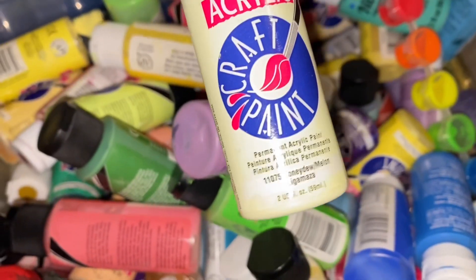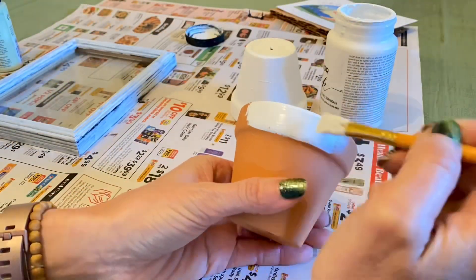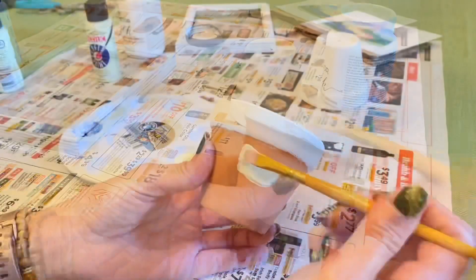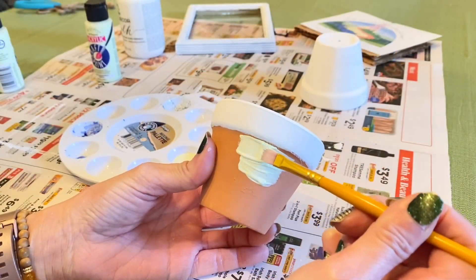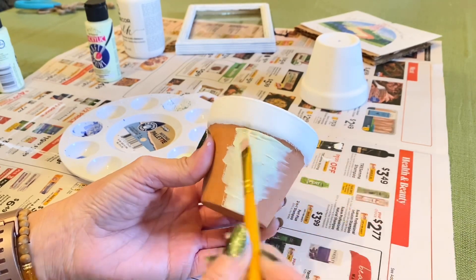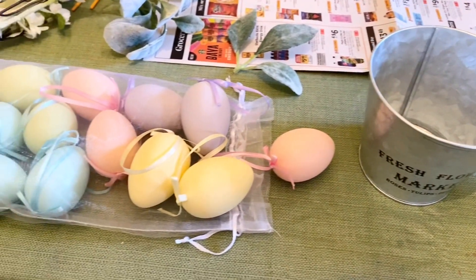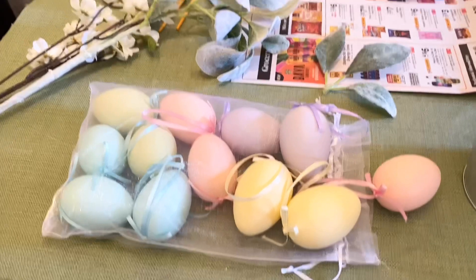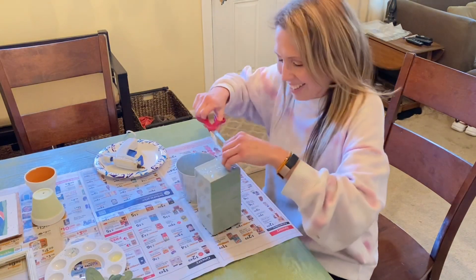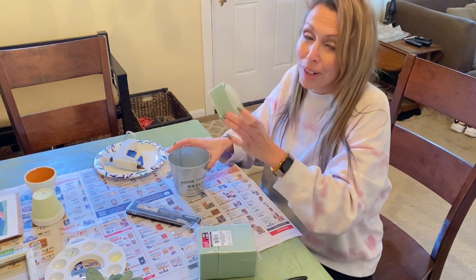I'm going to take this very light green honeydew melon paint — it's really old so I'm not sure if you can still find this color, but it's a very light, almost minty green. I'm going to do a second pot with two-tone colors on it. While that dries, I'm going to start another project. I had this idea using these pieces to make a cute little egg floral leaf basket.